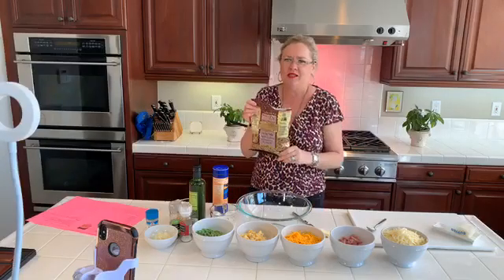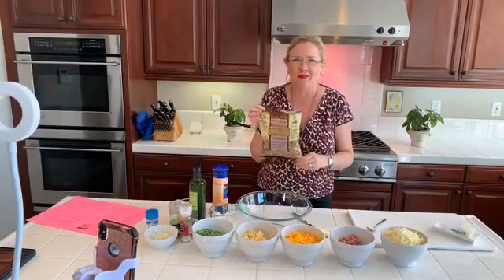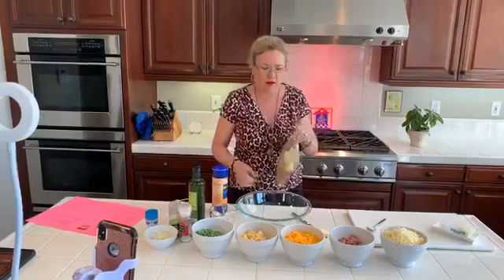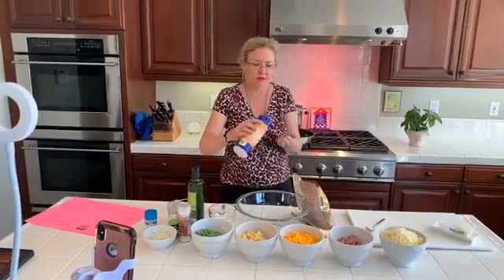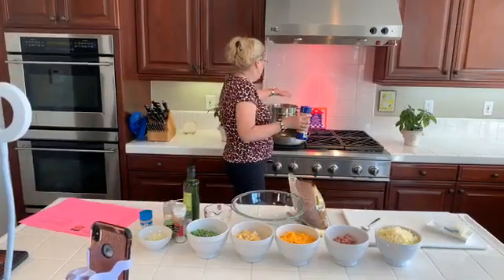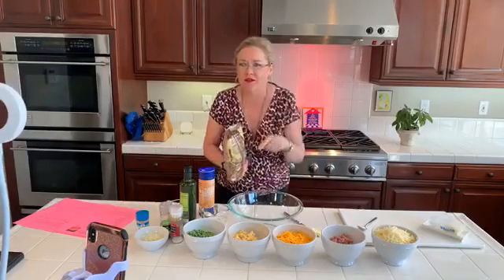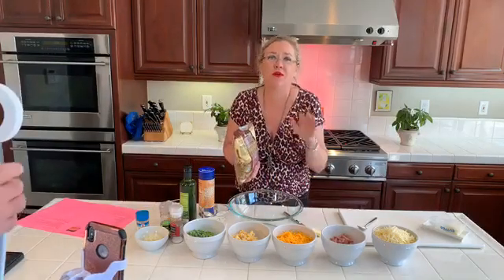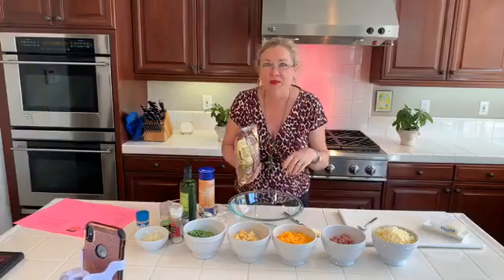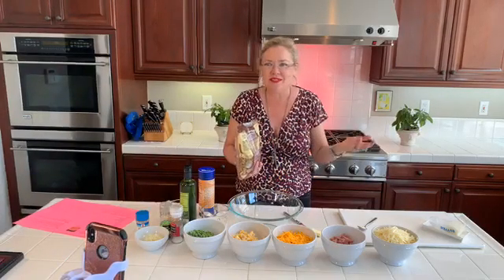First thing I'm going to do is take my pasta. This is a one pound, 16 ounce bag of pasta. It's gluten free — it's just the kind I have in my pantry, the kind I prefer. So it's going in here. I'm going to put just a little bit of salt in. Of course, measure carefully. Into the water that's boiling and put our pasta in. Never, never put oil in the water — your sauce won't stick to your pasta.